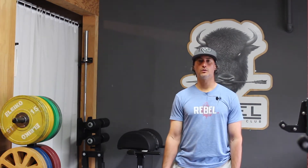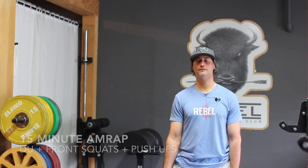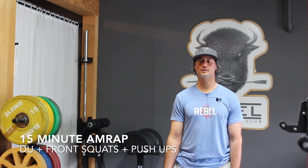For today's workout you're going to need your jump rope and a dumbbell. Today's workout is going to be a 15 minute AMRAP — so you're going to do as many rounds and reps as you can in 15 minutes.